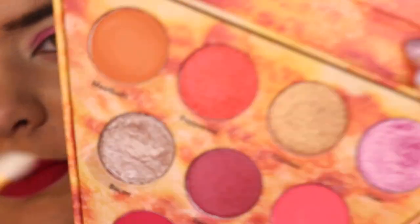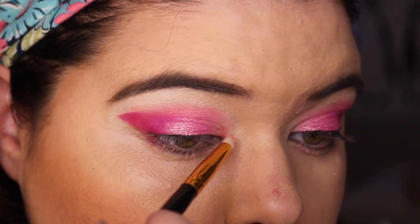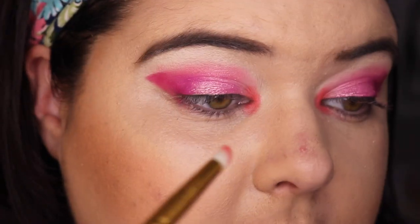Let's put Pepperoni, which seems to be like a different kind of shimmer — I'm just gonna put that on my inner corner. That's fun! Why not put some Pepperoni underneath my eye too?